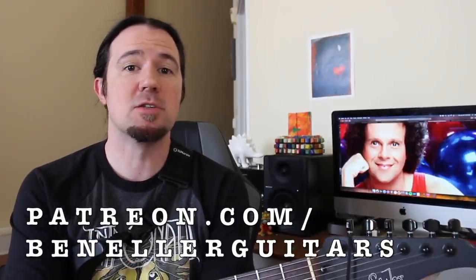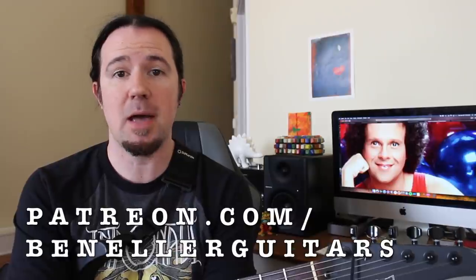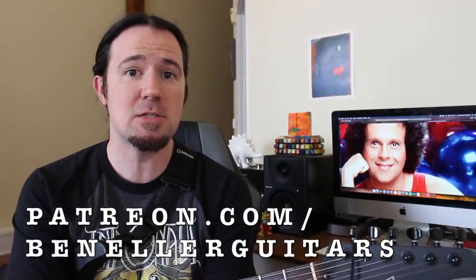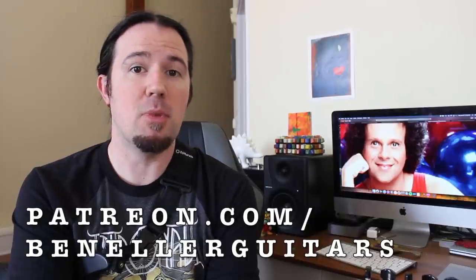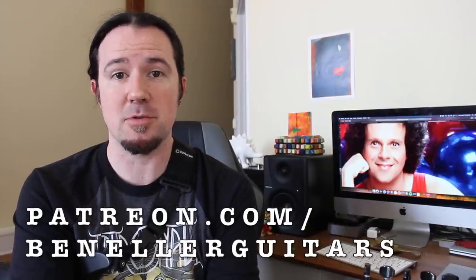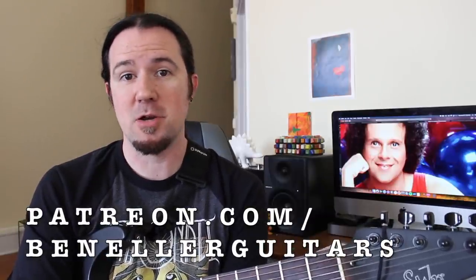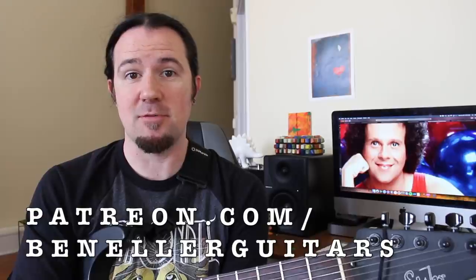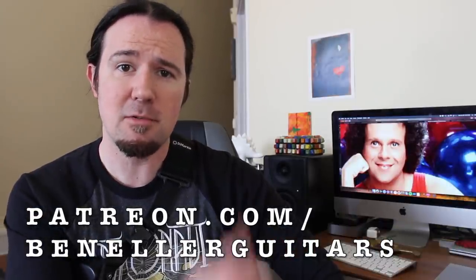The minor scale and the major scale are kind of like two sides of the same coin — the yin and the yang. Towards the end of the video, I'm going to show you how to apply both major and minor scale patterns together to form a complete fretboard map. All the charts, diagrams, and backing tracks are available to everybody who supports my channel over on Patreon.com/BenEllerGuitars. Even at just the $1 a month level you'll get access to downloadable tabs, backing tracks, bonus lessons, and so much more.